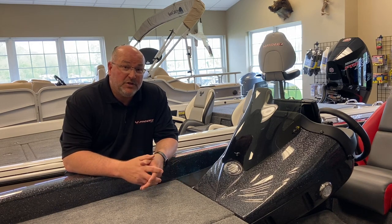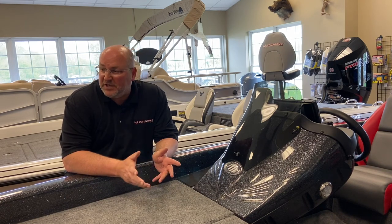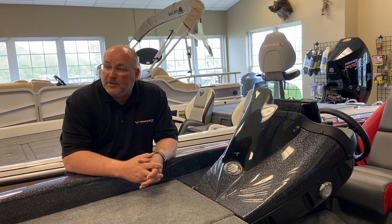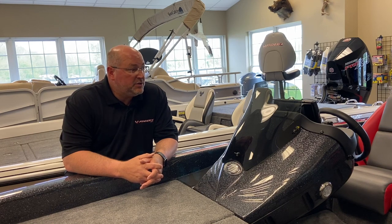However, it's packaged to be affordable. It has a 200 horsepower four-stroke, and it has 7-inch Helix in the console and in the bow, and it comes with a Minn Kota Ultrex 80-pound thrust, 24 volts.